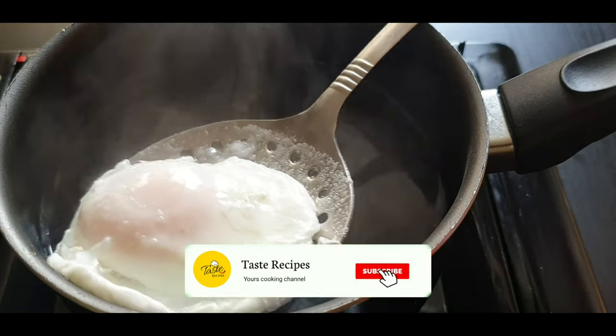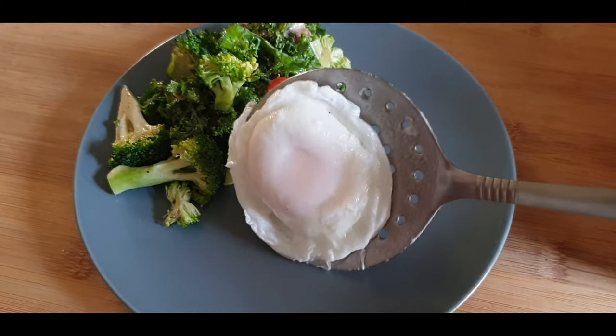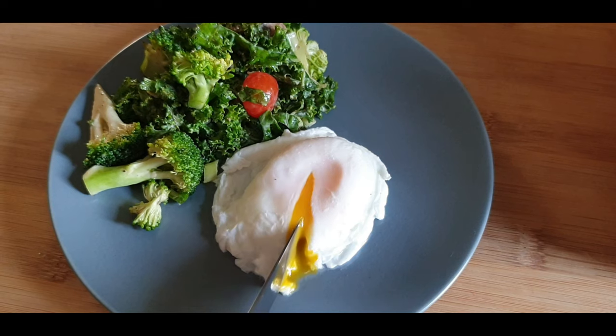Now, take it out of the water. We don't want it to be overcooked, as the inside yolk should not be cooked. Now the perfect poached egg is ready to serve.